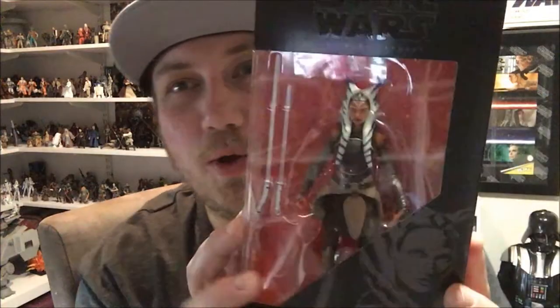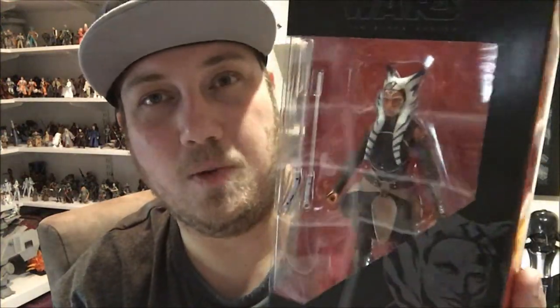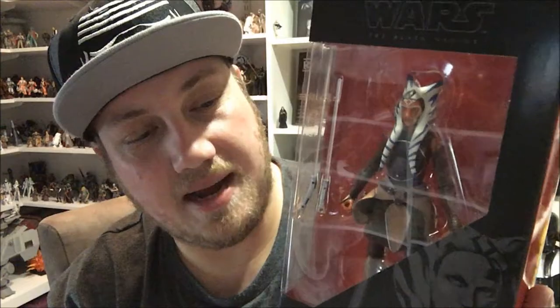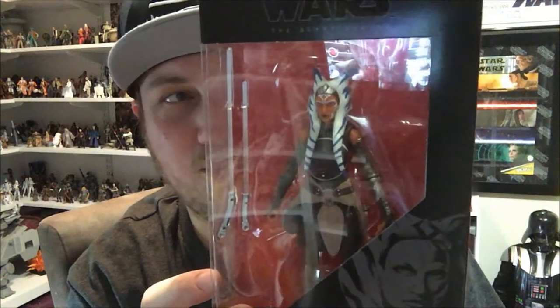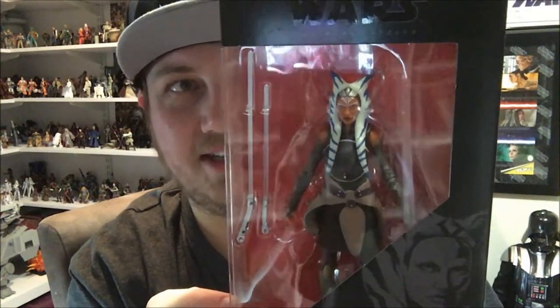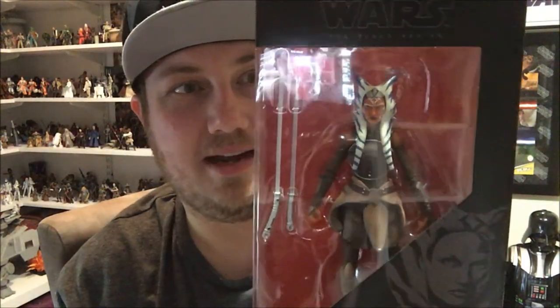Hey guys, welcome back to another figure review. As I stated in my last video — the Luke Skywalker A New Hope Farm Boy review — I also got Ahsoka, so we're going to be reviewing her today. This is number 20 from the Black Series Wave 6 of this red-backed packaging variation. Really cool figure, and it's going to be highly anticipated by fans of Rebels — people are snatching this up and selling it for fortunes on eBay.